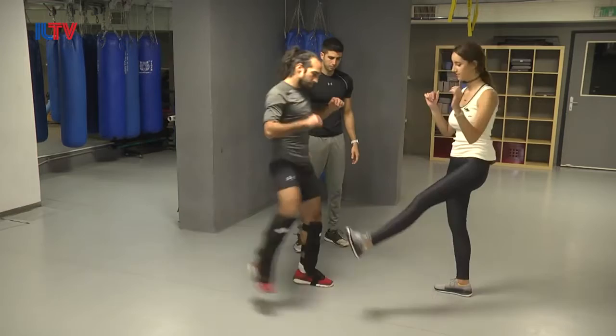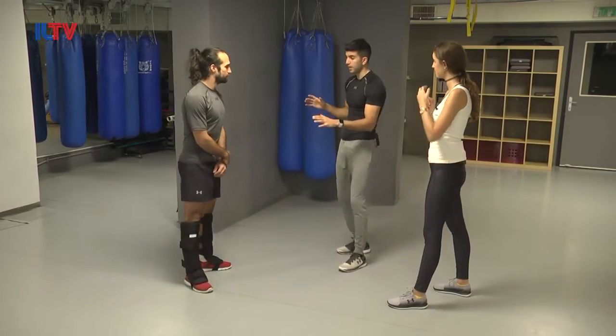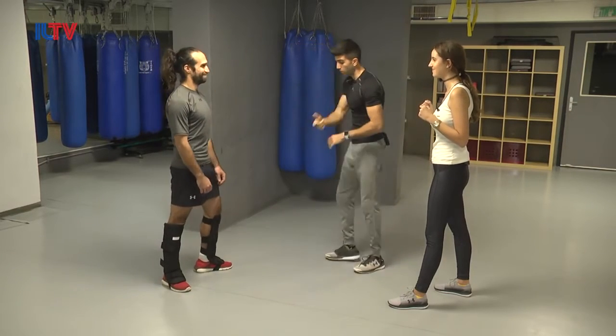One more time — boom. Right away after the defense, you're leaning forward with a hammer fist towards the jaw.